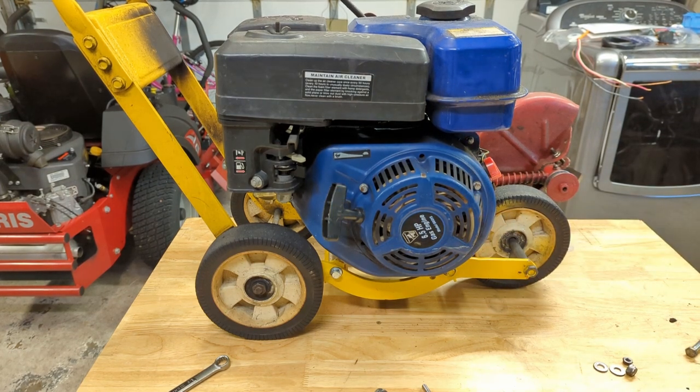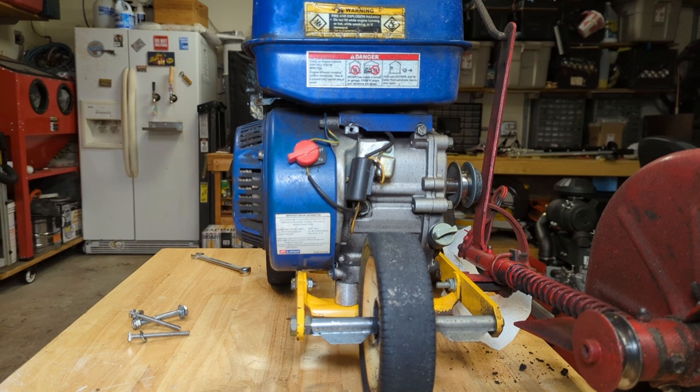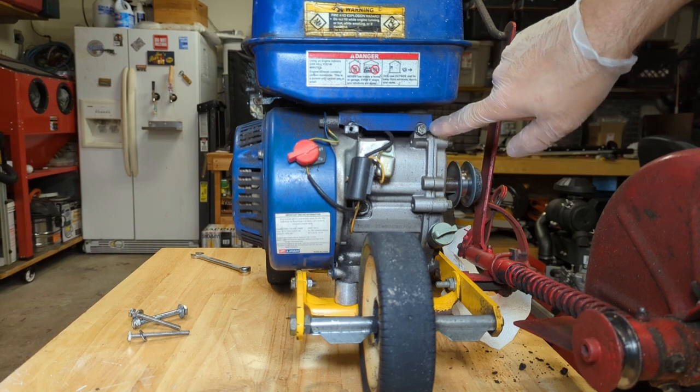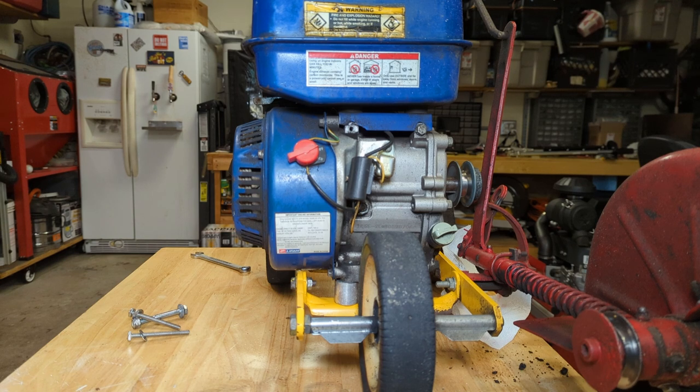It still runs, but it's got some minor problems. I'll give you a quick look-see. As you can see here, the fuel tank is broken off right here where this mounting bolt goes, and this one is starting to be on its way out. Could I get a new fuel tank? Yeah. Is it worth it? Nope.